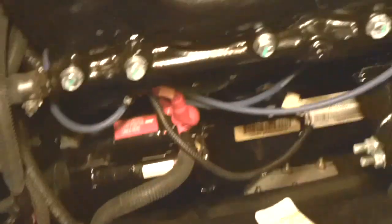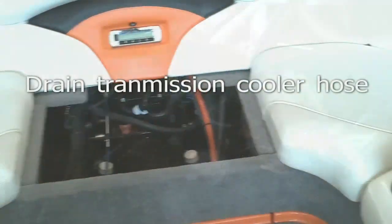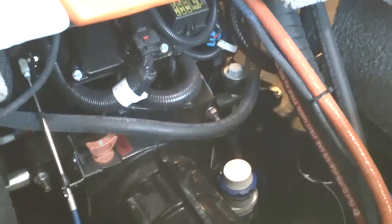Down here on the bottom of the manifold there's a hose, and it goes around — we'll get a better view of it in just a second — and couples up right here to the manifold on the other side. We're going to drain that. We're now going to drain the hoses that we just looked at coming from the exhaust manifolds.